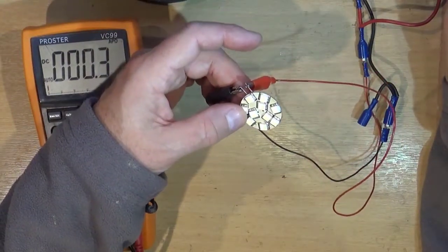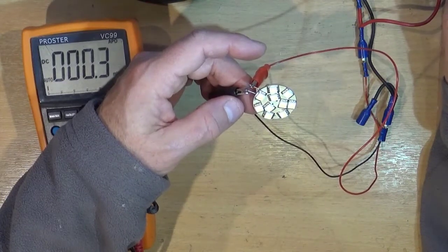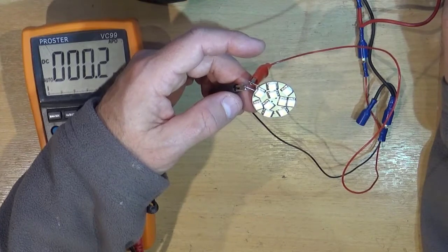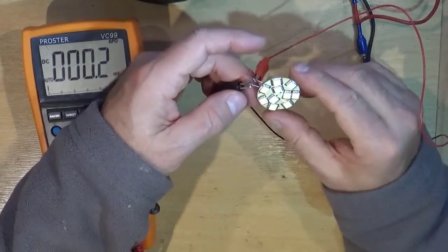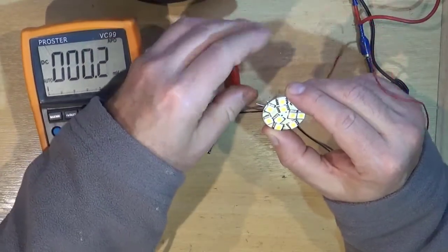It goes super dim, and I think that's the way around it was connected — which is why I thought it was faulty and took it out in the first place. Because it works one way around and not the other, that's a reasonable assumption that the fault lies with the rectifier.